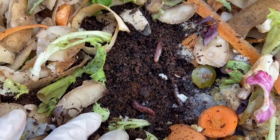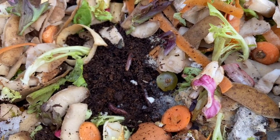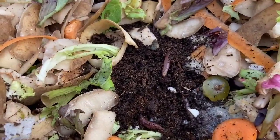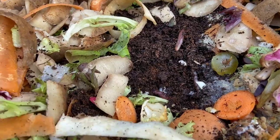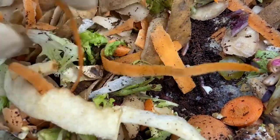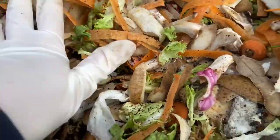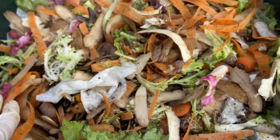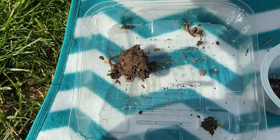You may notice that they're not working very well at the moment — they're not moving very much. That is because it is quite cold today, so they're entering a torpid state where they don't really move much to conserve energy. As it gets a bit warmer they'll be working a lot more efficiently.